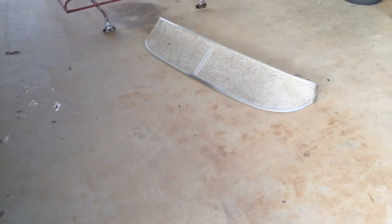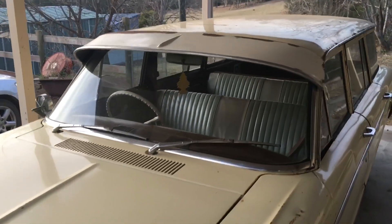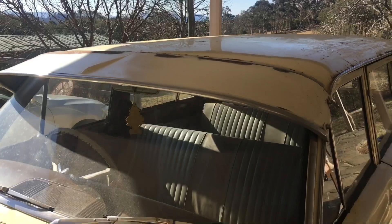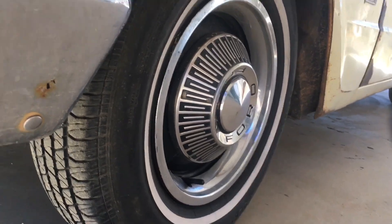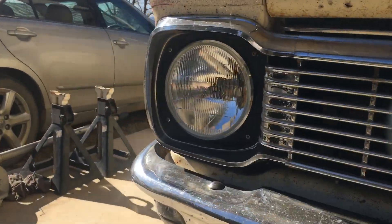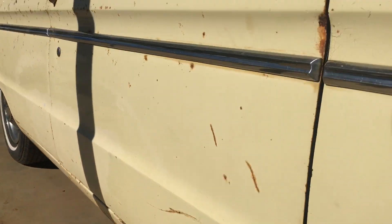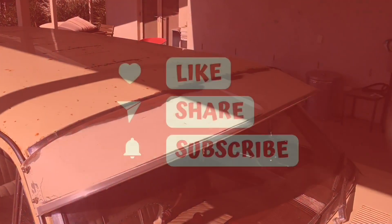Also removed the sun visor and the roof rack. But I have put another sun visor back on and I reckon that looks a lot better. Let me know.